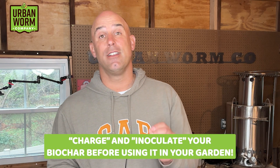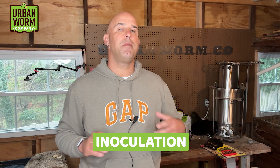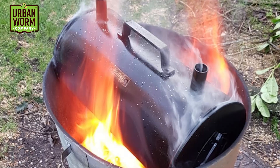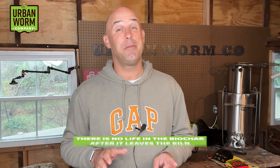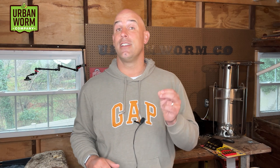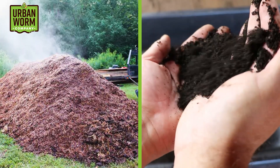So before you use biochar, it's a great idea to first charge and inoculate it. When that biochar gets produced, it's been subjected to temperatures between 500 and 900 degrees Fahrenheit, so there's absolutely nothing living in it when it comes out of the kiln. But since biochar is an incredible habitat for microbes, we're doing ourselves a favor if we reintroduce microbes in the form of compost or worm castings before we use it.